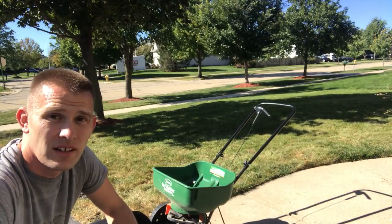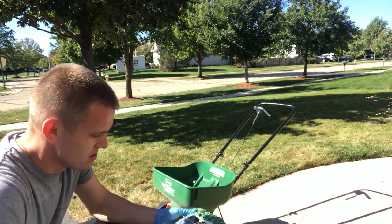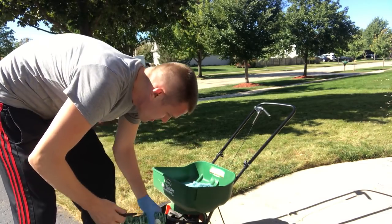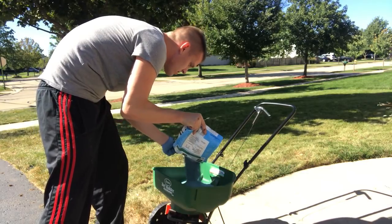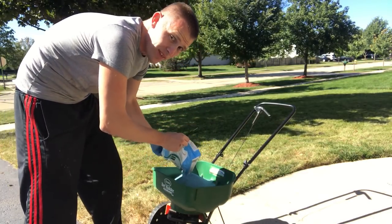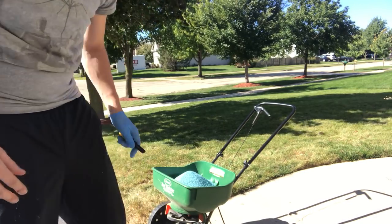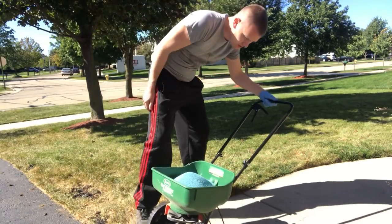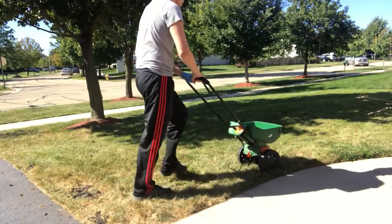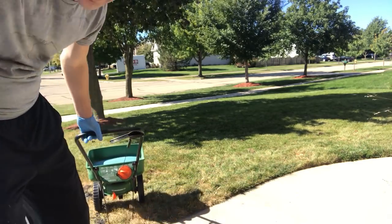And now for one of the most important steps of the overseeding and aeration process — the Kentucky bluegrass seed. Let's dump this in. Very fine stuff, also blue. What the heck — let's dump two bags in. With seed, we always go heavy-handed. Can't hurt to make it thicker; too much grass seed is never a bad thing. Spreader setting is now at 3. Edge guard on. Edge guard off and finish up.